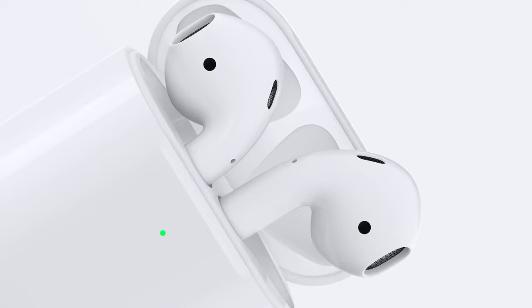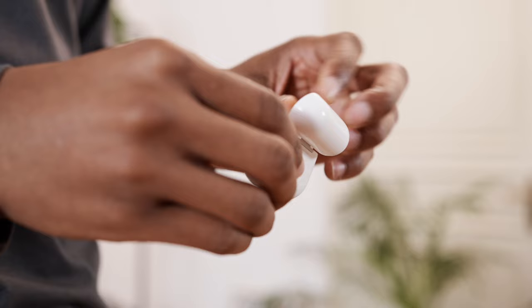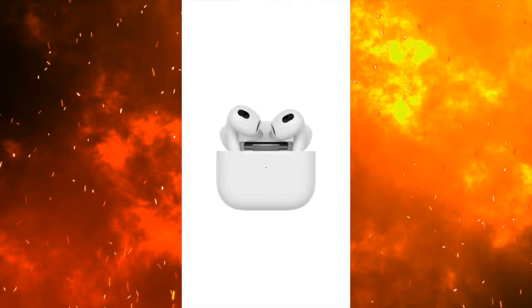Hey everybody, this video is a simple compilation of all the YouTube shorts and videos I've done that shows you the various ways to make your AirPods louder. This way all the tips are easy to find in one video. Hope you all enjoy.